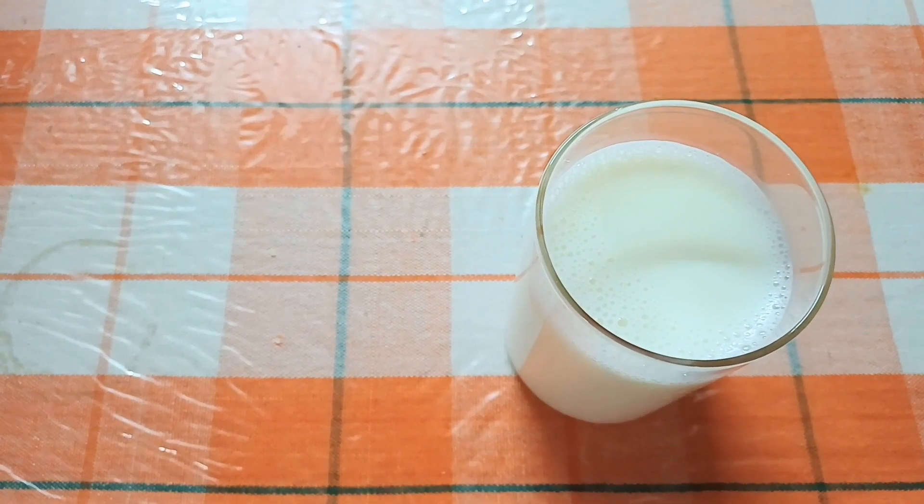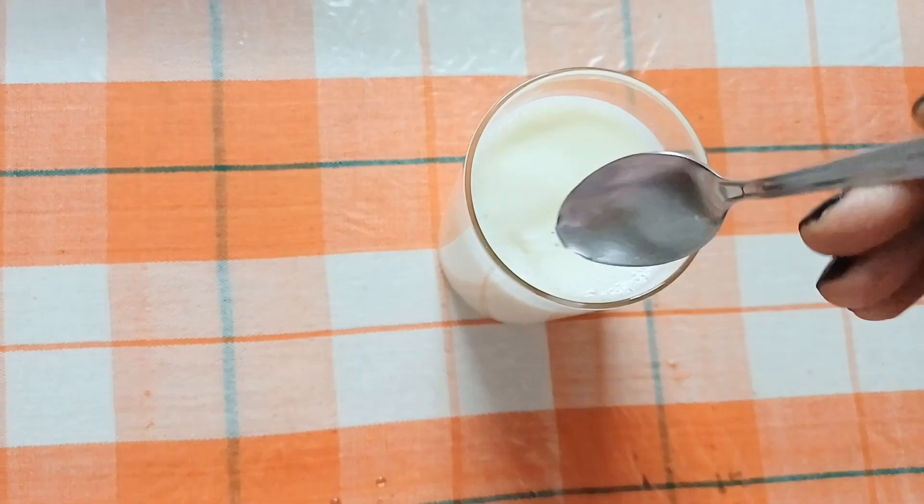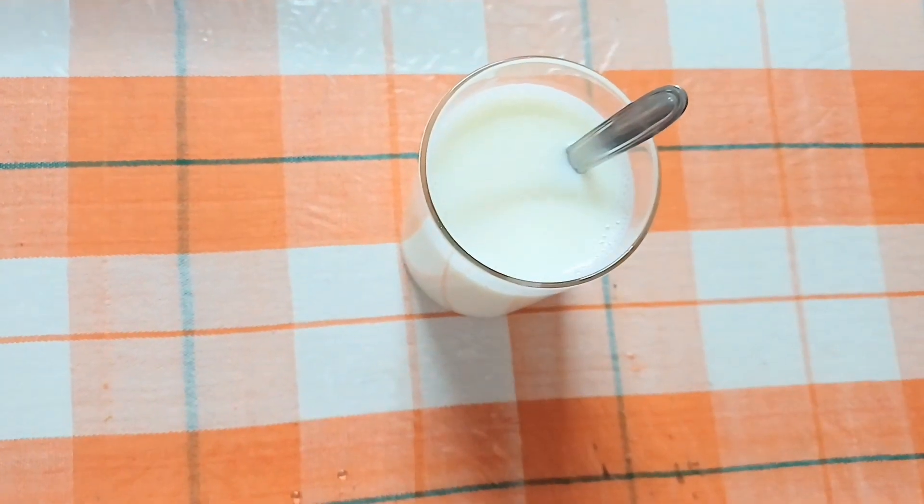Now I will add 1 teaspoon of vinegar in a glass of a little hot water. When you add the vinegar, it will curdle a little and I will make the cake batter smooth.